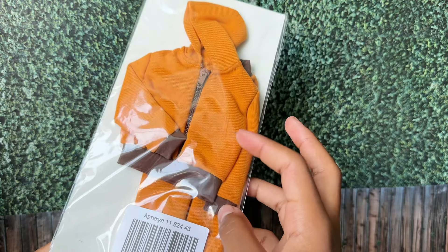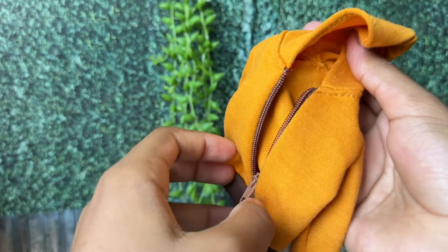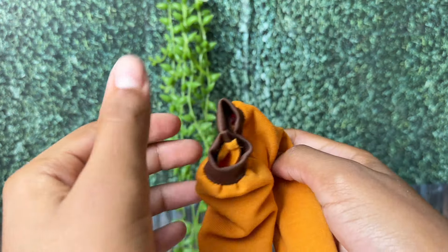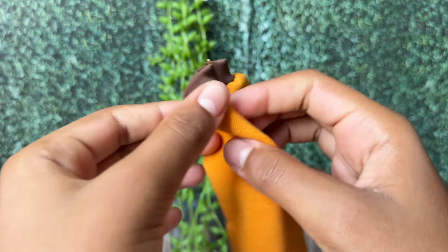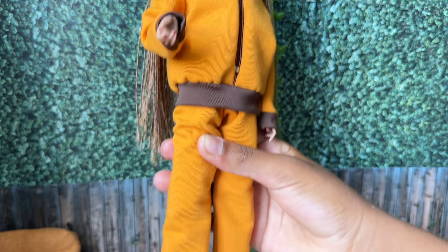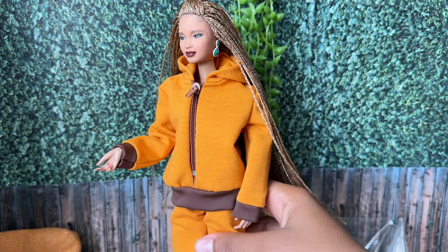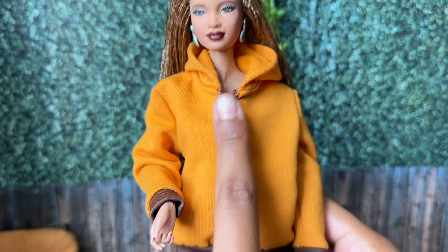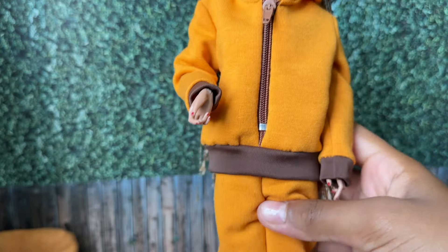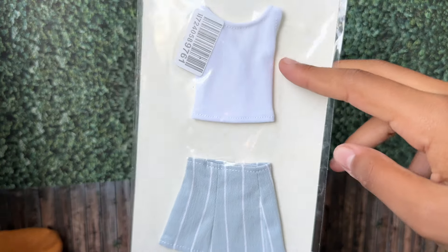Next we've got this hoodie and some sweatpants. This hoodie has a working zipper. Again, this is another Ken outfit, but it fits Barbie perfectly as an oversized suit. Turns out the zipper doesn't open all the way, but I'm not mad about it — it actually looks pretty good.